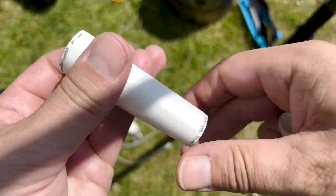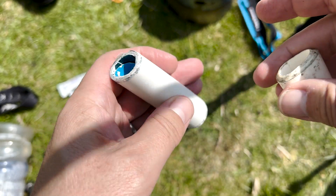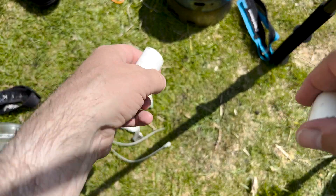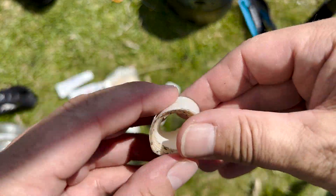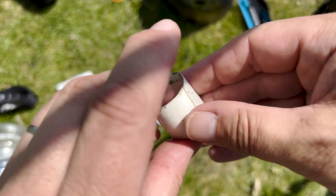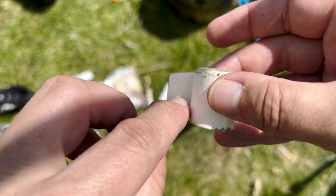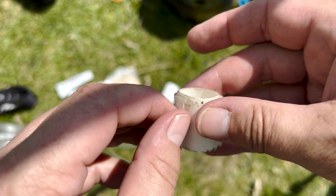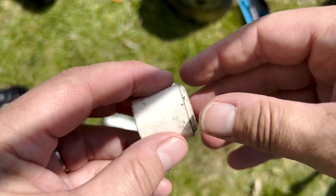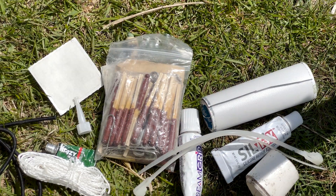I've got two lots of tape. One is a roll of Tenacious Tape, which is a decent length for repairing Cuban fibre or anything else. I've also got another tape — I'm not quite sure what kind it is, but it's a clear tape with a film backing that you peel off and then stick on. It's quite a narrow tape. That's what's in my repair kit.